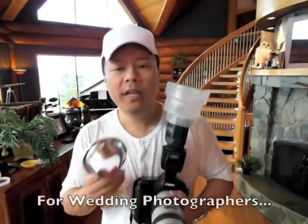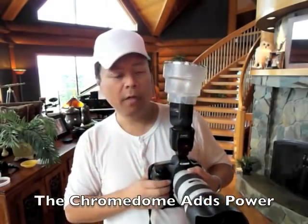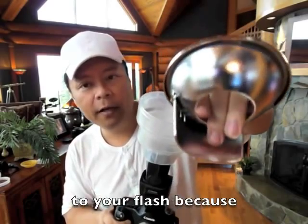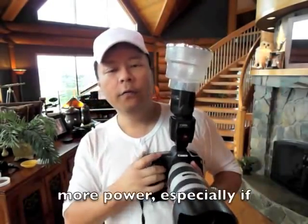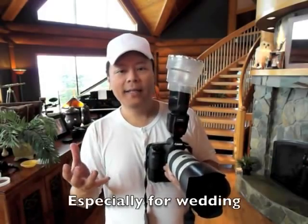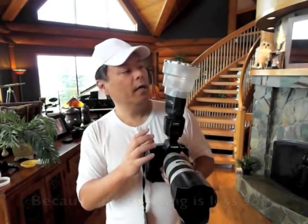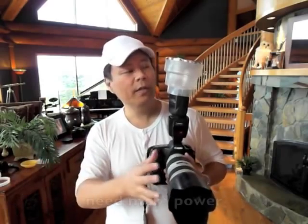The chrome dome fits on top of any of your light spheres — collapsible or universal. It sends more power forward because it has a reflective bottom and a kicker panel that reflects light back down into the bowl and sends more light forward. Since this is not really a soft type of lighting, it's suggested for wedding photographers using large group photos. It brings the light up higher over the lens to reduce red eye, but it isn't as soft, so it's best used when shooting group photos when you need more power. So that's the three pieces.